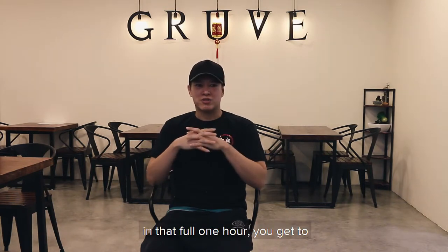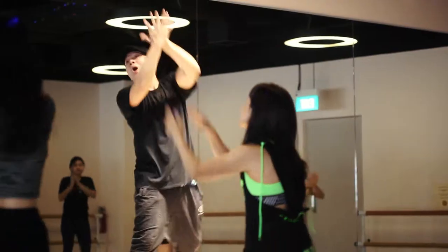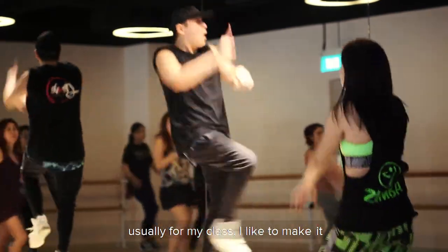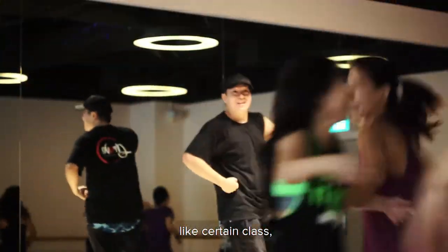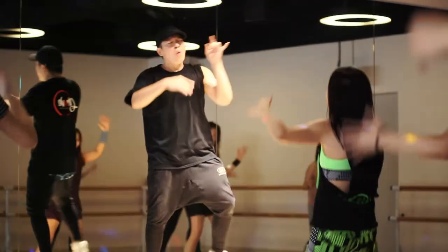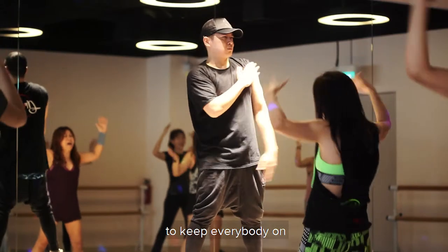Basically, you get a full one hour where you can have a bit of everything — elements of both dance and fitness. The class is perfect for everybody, with or without a dance background. For my class, I like to make it fun. I'll do unexpected stuff — like students who've been in a class for 20 days would think I'll be doing the same choreography, but I like to surprise them with a quick new technique from time to time.